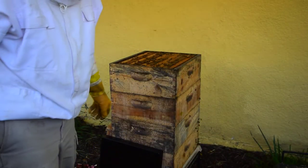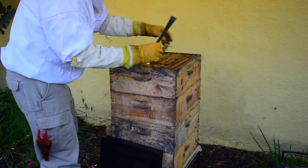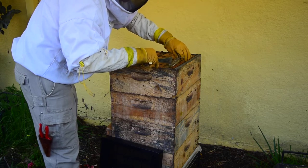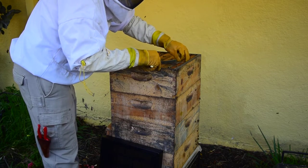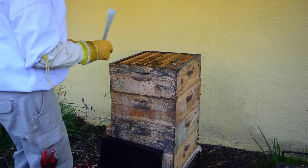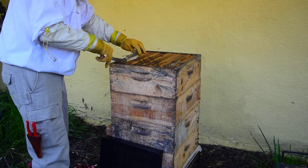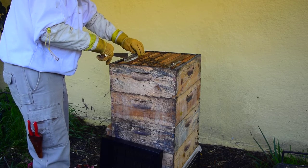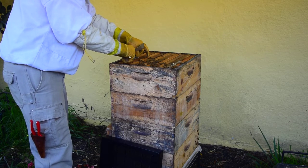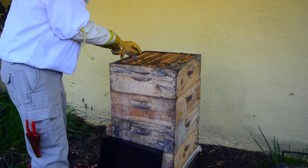Now we're going to place all these small hive beetle traps. Gently, gently — especially here. She got an antenna pinched, I think, but only for a moment — that was all she needed. A little more space there. Down we go, carefully. That's a little cockeyed — there we go, that's better. Now we can push that frame back into more of the alignment.